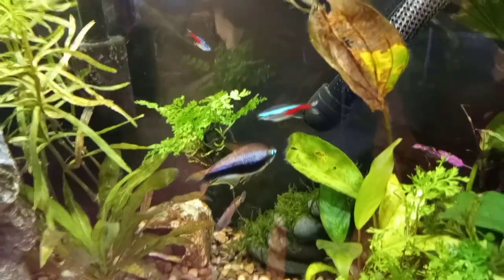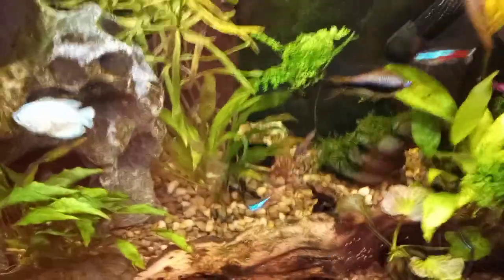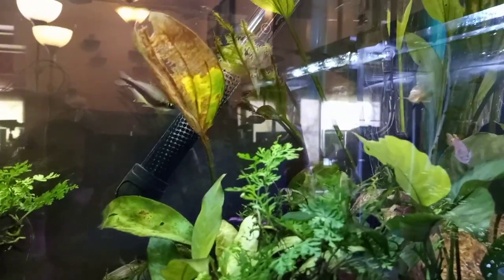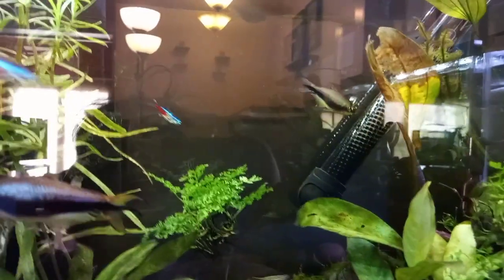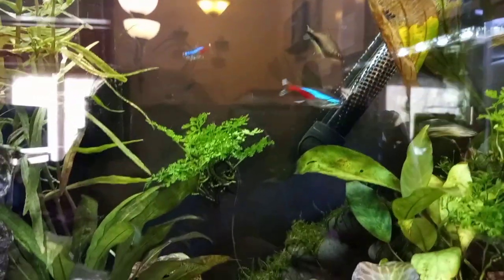My neon tetras do have neon tetra disease. I am down to nine of twelve of them now, so I'm not adding any new fish to this tank or moving any of these fish into any other tank. When I finally lose all of them, I have read that cardinal tetras are resistant to that disease, so I will probably replace them with cardinals.